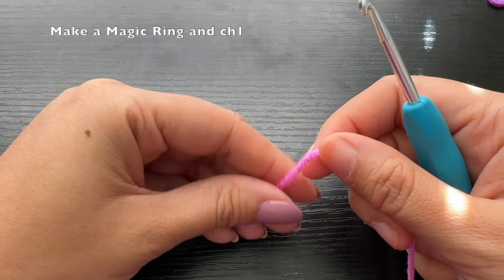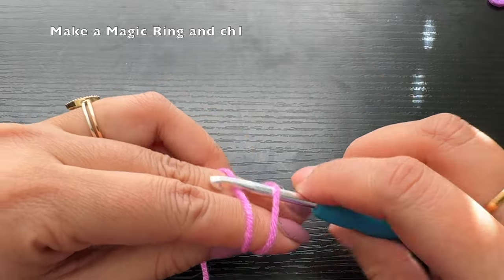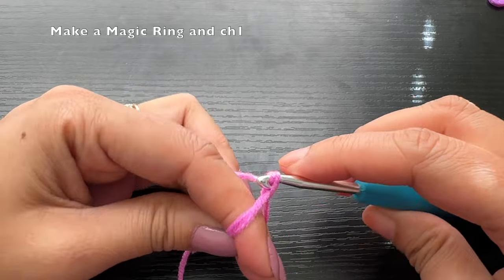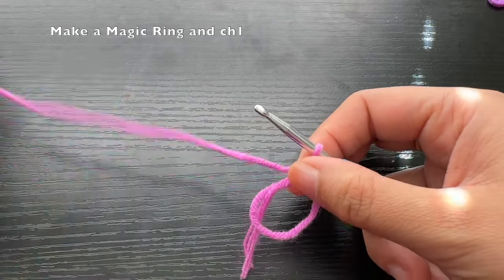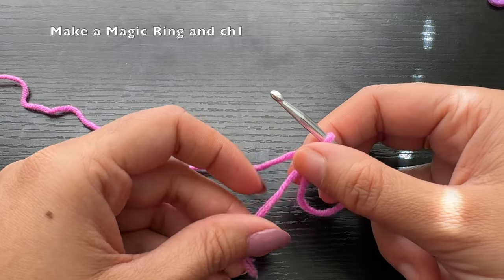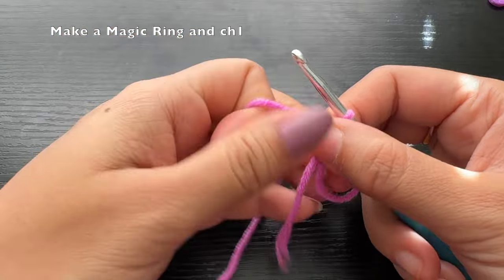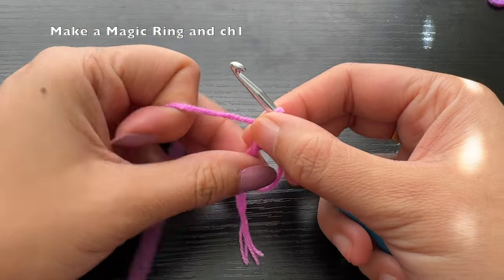So let's get started. We are going to start off by making a magic ring, where we wrap the yarn twice around the fingers, and then we're going to chain one to keep the magic ring in place. Now into this magic ring we are going to make ten half double crochets.